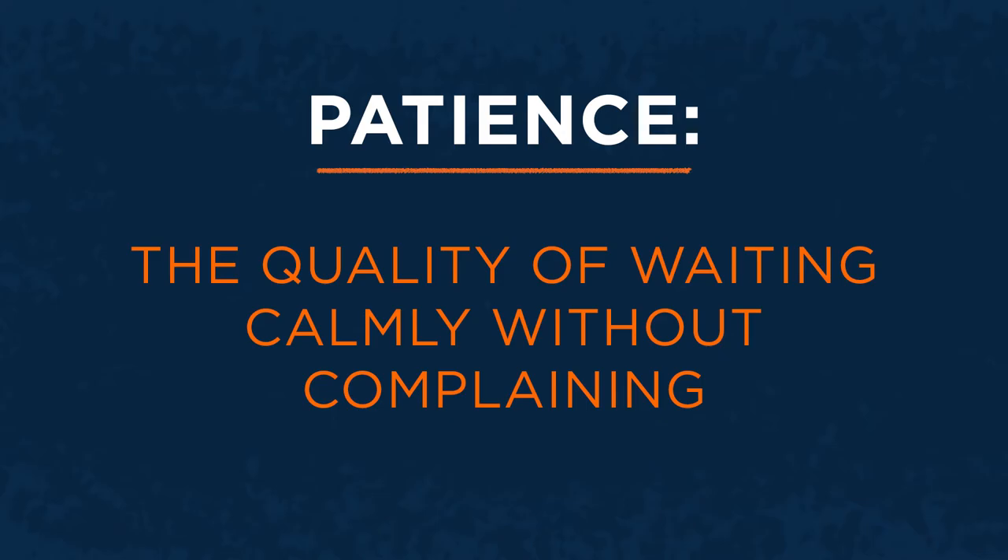Patience is the ability to accept or tolerate delay, trouble, or suffering without getting upset or angry. You've probably heard from a parent, teacher, or sibling that you need to be patient — you need to wait. But true patience is more than simply waiting. It's about waiting without getting upset or angry. Another definition is the quality of waiting calmly without complaining. Sometimes that can be so challenging. It's been tough for me not to get grumpy when I would much rather be out playing soccer or coaching you guys. So I'm going to share two Bible stories about patience.